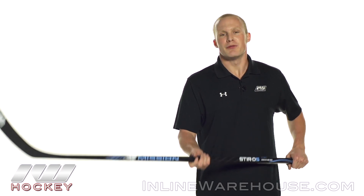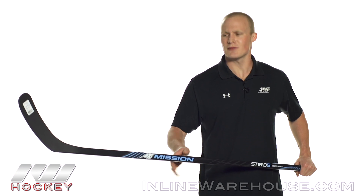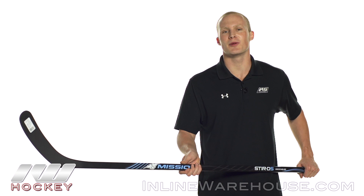Going into the overall look and feel of the stick — I really like that matte finish, it has a pretty aggressive look to it. And for the feel, even at this price point, it has a nice balance point so it doesn't feel as heavy as it actually is, and that has to do with the Aerofoam 2 blade core and that 3K carbon weave.